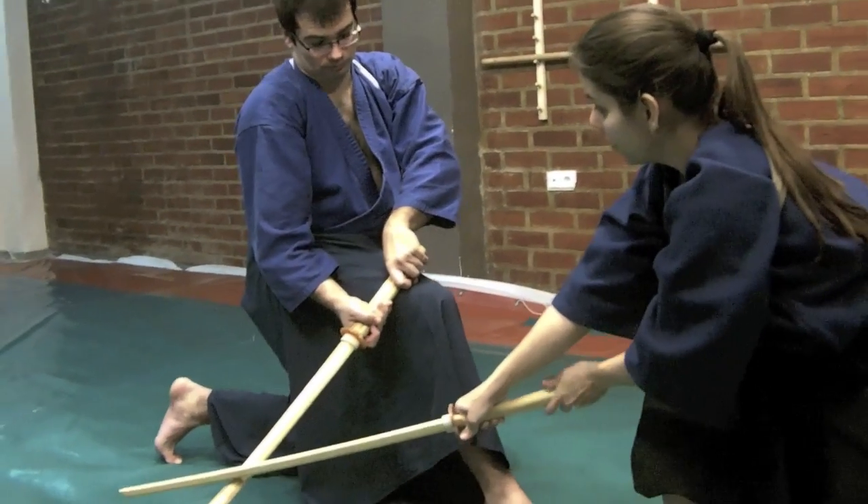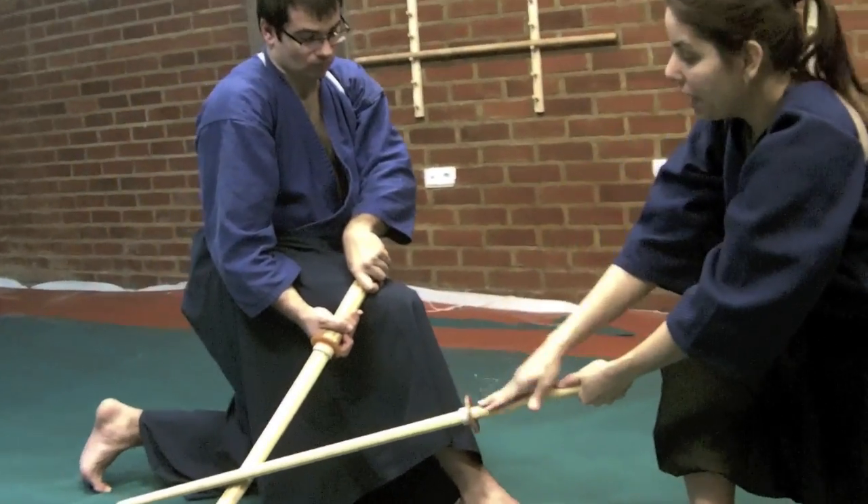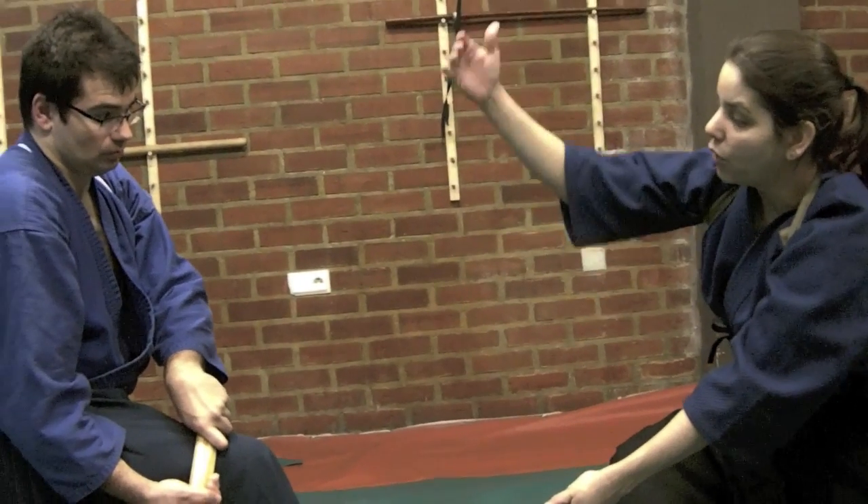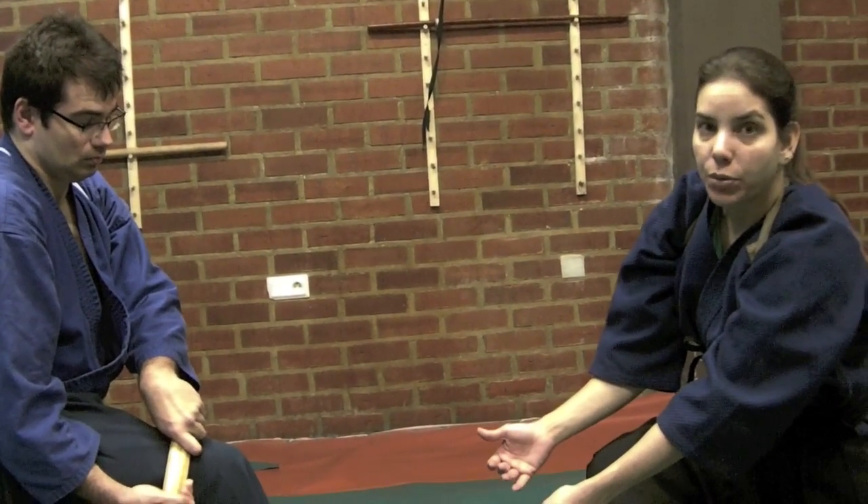At the same time, I am pressing my blade against his, and I am controlling the sword at the same time that I have the whole frontal area vulnerable.